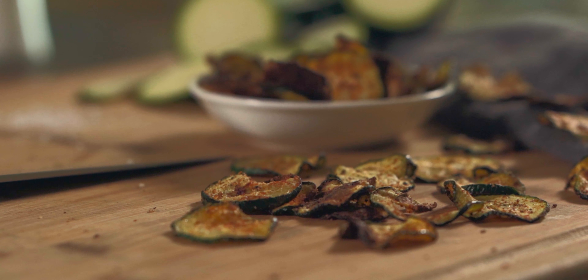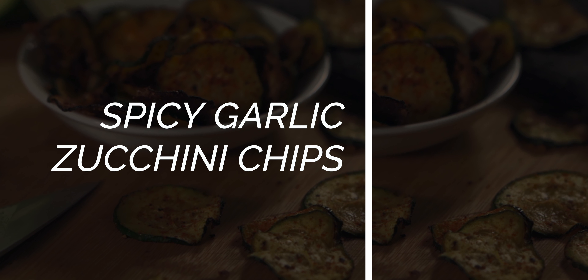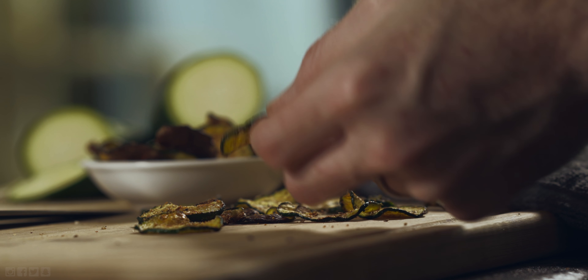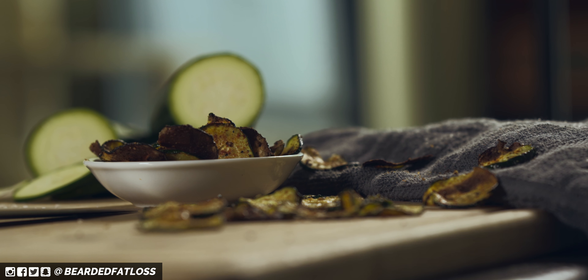Hey everybody and welcome to the video. This is Josh here and today we're making spicy garlic zucchini chips. This was a fun little snack I put together just to have something that's a little bit of a lower calorie option. This is a really great way to add some extra spice and flavor into an otherwise boring snack.